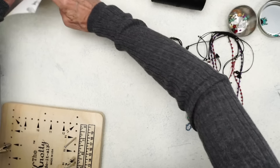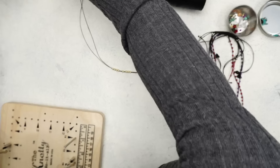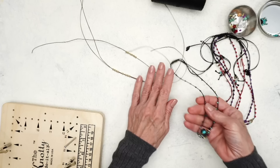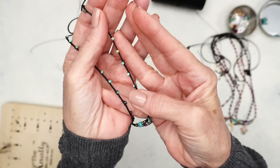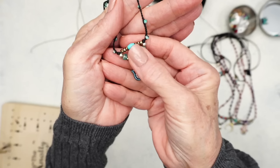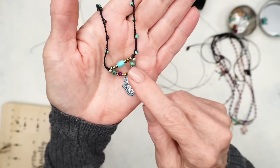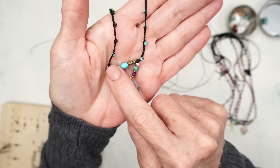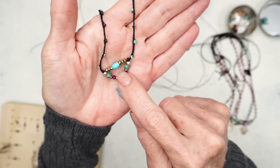The basic anatomy of these necklaces: you'll have three cords because this section is braided and you need three cords for braiding. However, here it looks like two cords because two of them are going through these beads here, and one of them is going through these beads here.